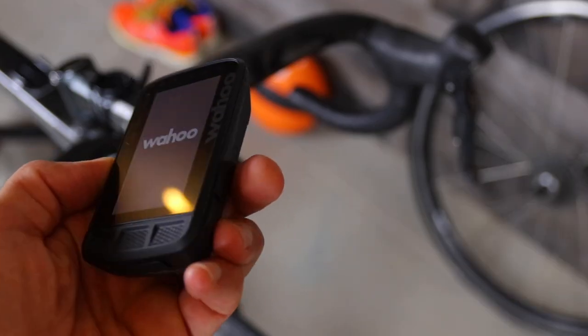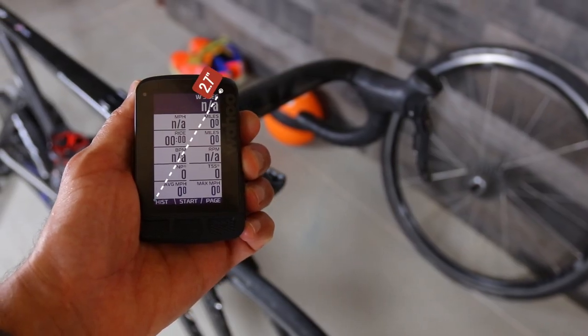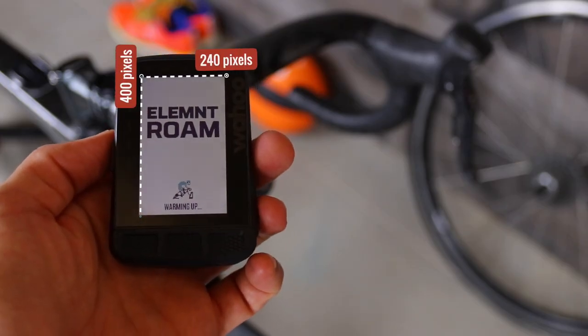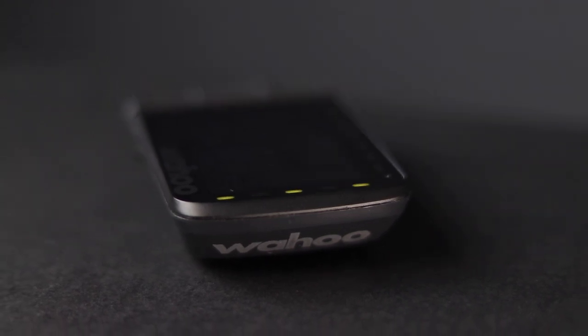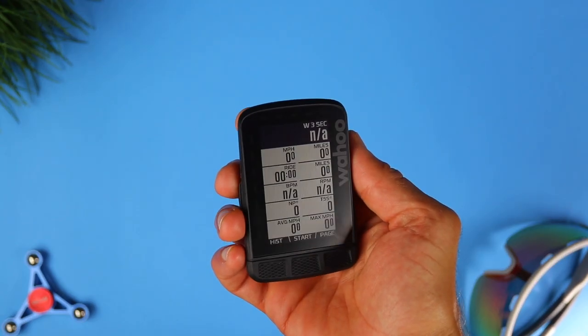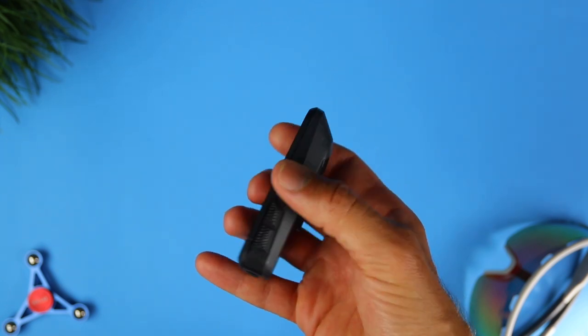The bike computer is large — the display is self-measured 2.7 inches diagonal and has a huge bezel around it. It's the same size as the original Element and the screen resolution is 240 by 400 pixels. Wahoo is using an anti-glare Gorilla Glass for the screen, supposedly a much tougher glass. I didn't put it through a drop test, intentional or unintentional — this is a loaner unit so I'm not sure Wahoo would have liked it if I intentionally tried to break it.